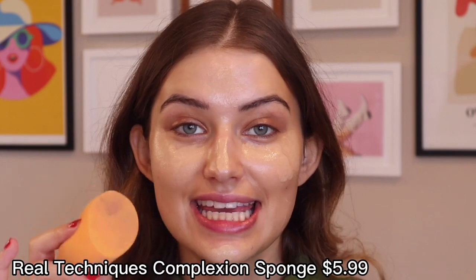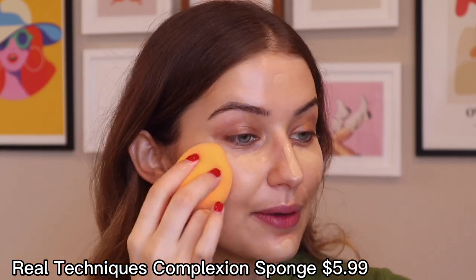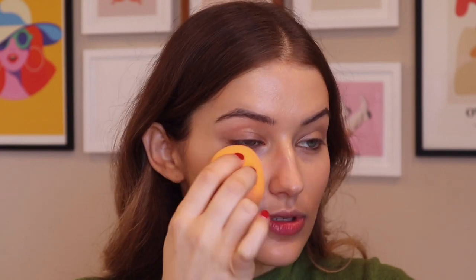I'm going to go in with a kind of dirty but very well-loved complexion sponge — this is the Real Techniques sponge. I can't believe I've been sleeping on this product. I prefer it to the Beauty Blender because it has this flat edge that really allows me to get into the nooks and crannies and press everything into the skin very evenly. It's softer and blends things out way better. You can get a pack of four on Amazon. I use mostly the flat edge, then spin it around and pat everything in with the rounded edge.